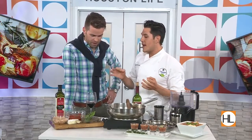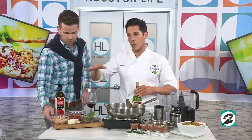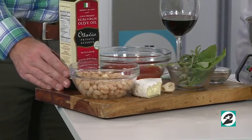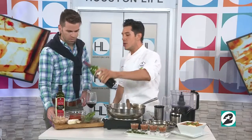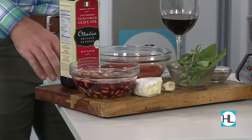We're starting off by going to marinate our white beans. I've got some great northern white beans — store-bought, canned, totally cool. A little bit of garlic, and I found this wild horse Cabernet somewhere in my stash at home, so we'll do a little bit of that right in there and let them soak.